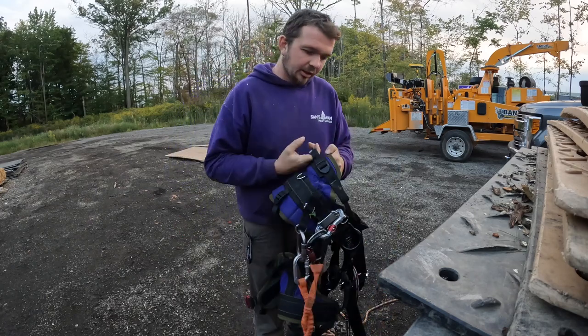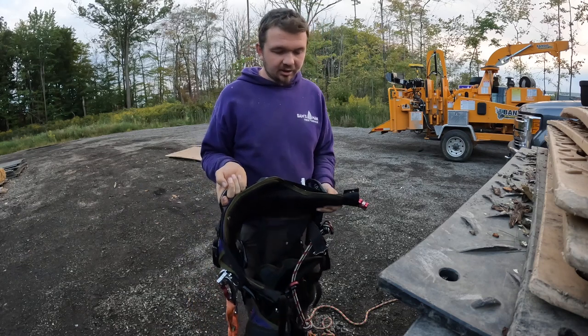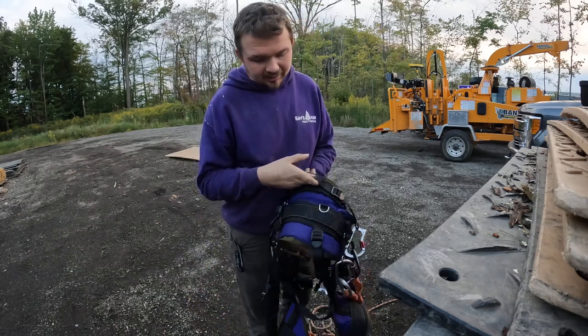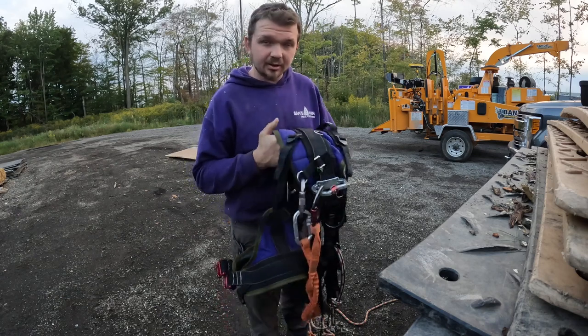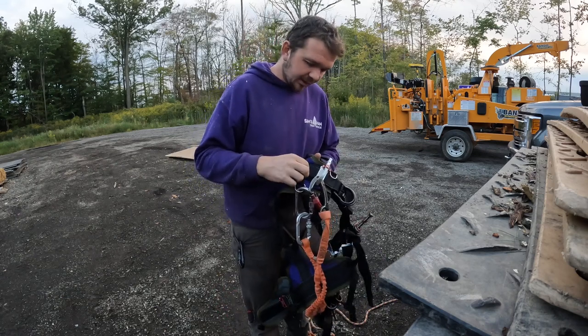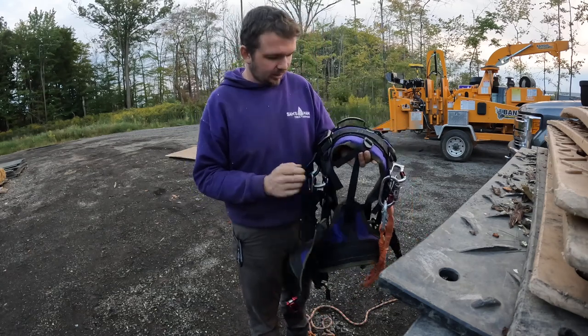This is the Monkey Beaver 2.0. I have to do a review on it because it's awesome. A lot of people say it's the same saddle, and it's definitely not — there's a lot more features on it, but not too many more where it gets complicated.